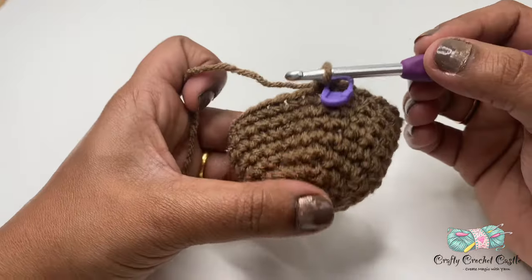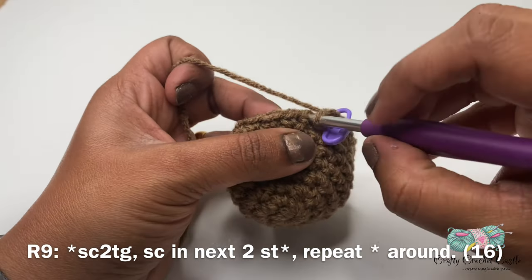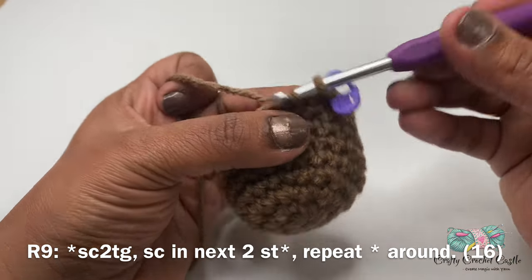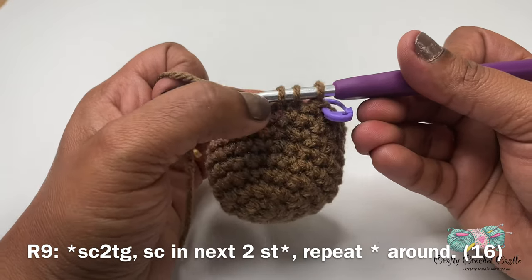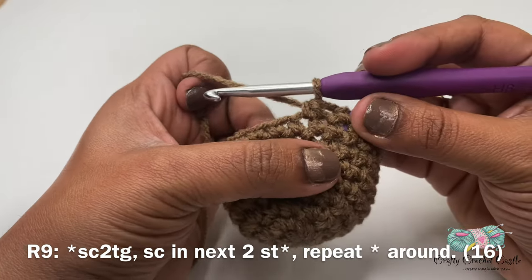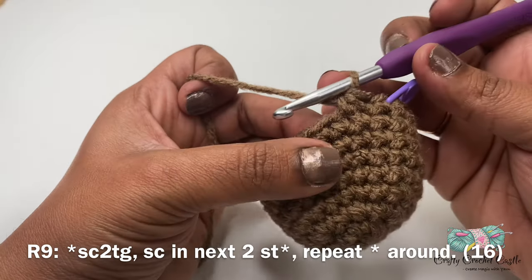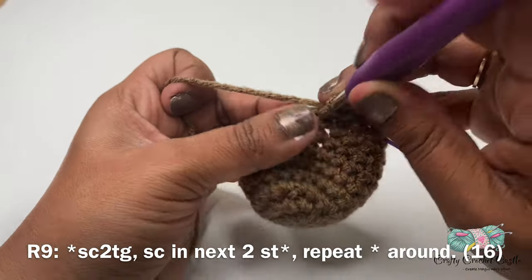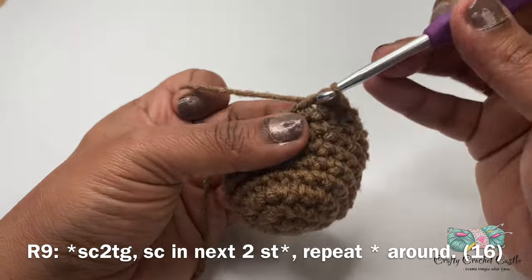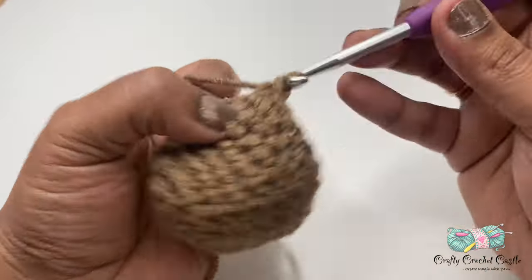At the end of round eight our project looks like this. Now let's work on round nine. For round nine I'll start off with a single crochet decrease. To do a single crochet decrease, insert my hook inside this stitch, yarn over and pull up a loop, then insert my hook inside the next stitch, yarn over and bring a loop — three loops on hook — yarn over and pull through all three loops. This is called a single crochet decrease or single crochet two together. Next, on my next two stitches I'll do one single crochet each. The repeat pattern is: single crochet decrease followed by single crochet in the next two stitches. At the end of this round we'll have a total of 16 stitches.